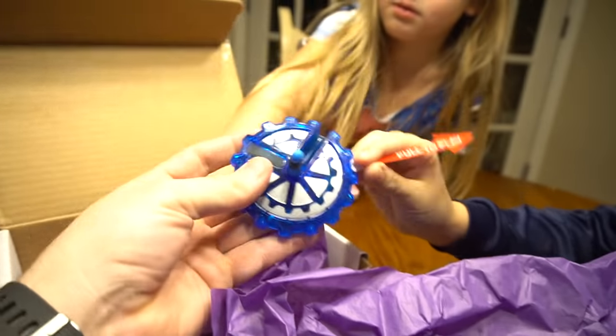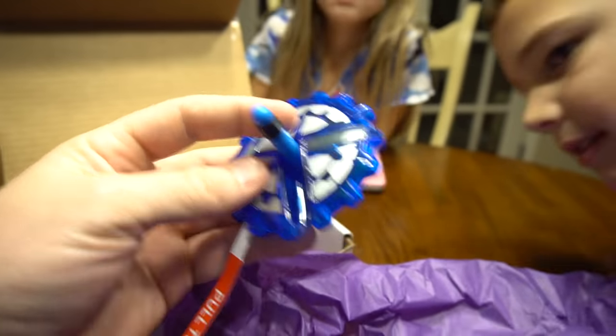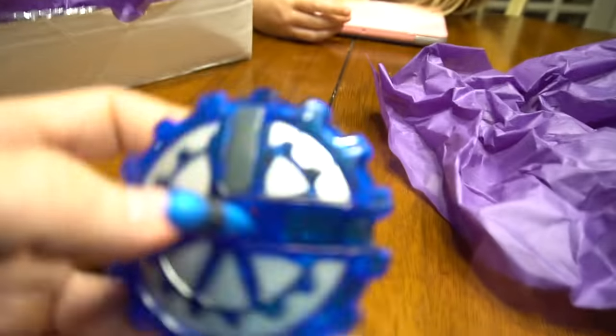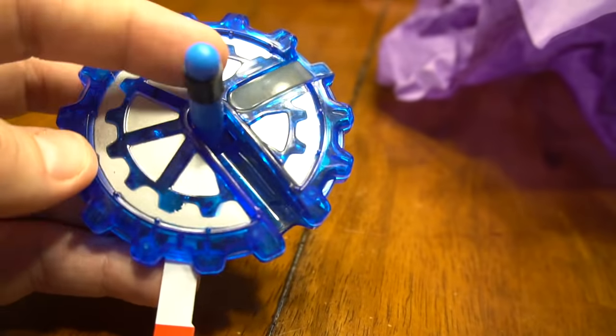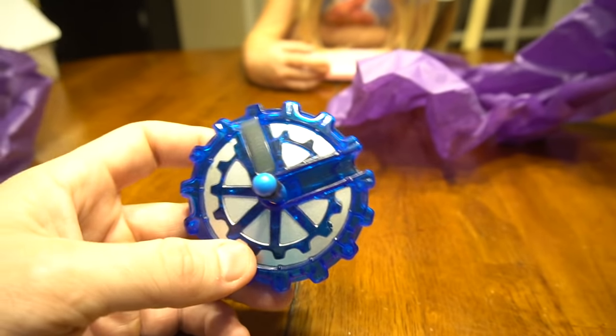Whoa, look at that. So there it is. Don't pull it yet. So it's a top. You guys know what a top is? A top is something you put on the table and you spin. But what's different about this one? It has its own counter right there. So when we spin it, it's going to tell how many times it went around in a circle. That's pretty cool, isn't it? Pull to play — pull it.